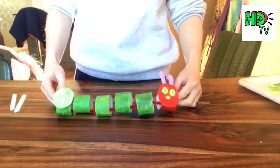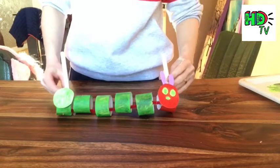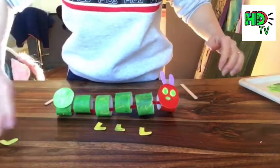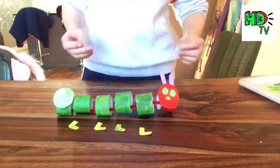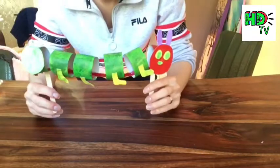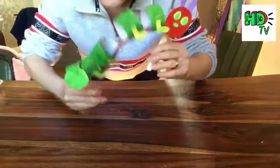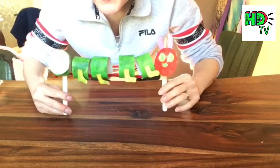Once they're all on, they should look like this. Now you need your two lollipop sticks — one to stick on his head and one on his body. Stick them towards the lower end of the tube so you can hold on like a handle. I've also cut out four little yellow booties to stick on as feet. Once your lollipop stick handles are on and everything is dry, he's ready to wiggle and jiggle and eat all that food and grow into a butterfly! I hope you enjoyed this project — see you next week!